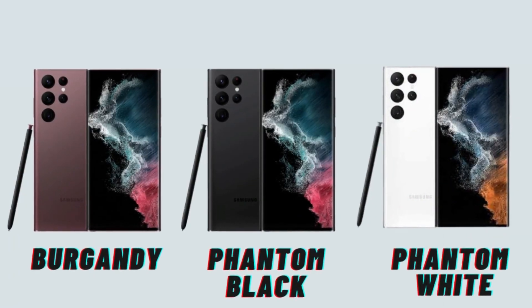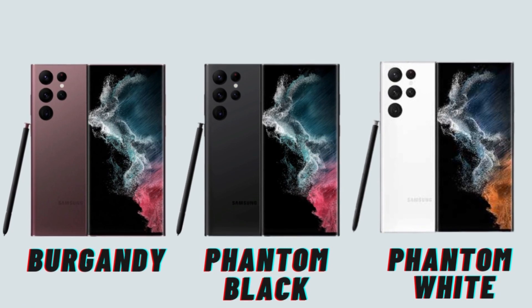My favorite is the burgundy color variant. There are two main colors available: Phantom Black and Phantom White. You can check the available color options.